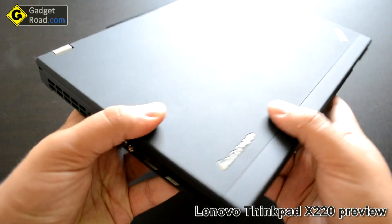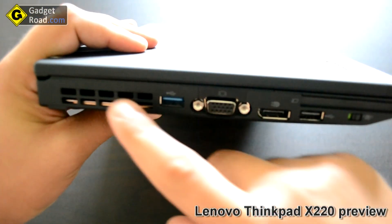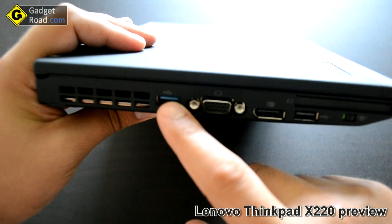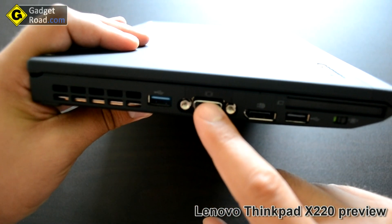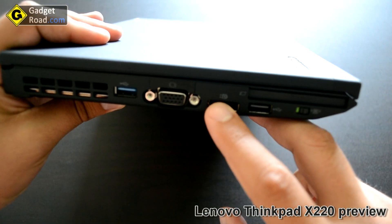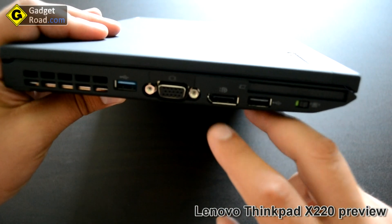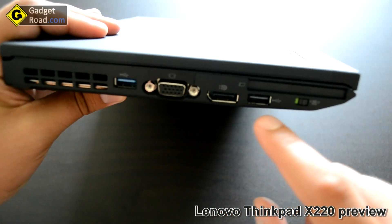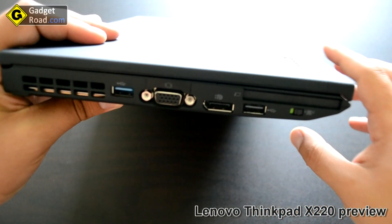Let's take a look at the ports. Starting with the left side: there are some vents, USB 3.0 available only with the Core i7 model, VGA out and DisplayPort out — it supports high resolutions like for 30-inch screens — USB 2.0, a wireless toggle switch, and an ExpressCard 34 millimeter slot.